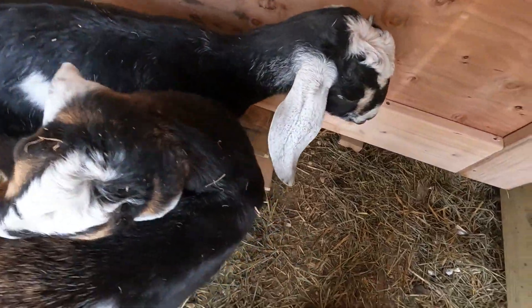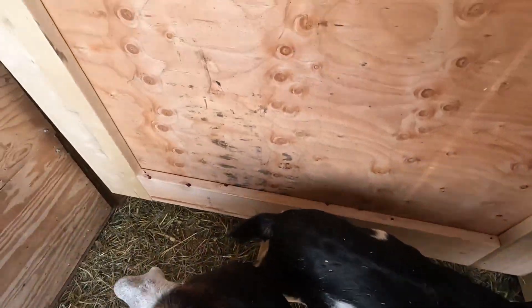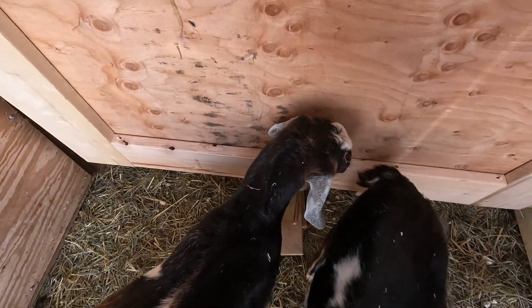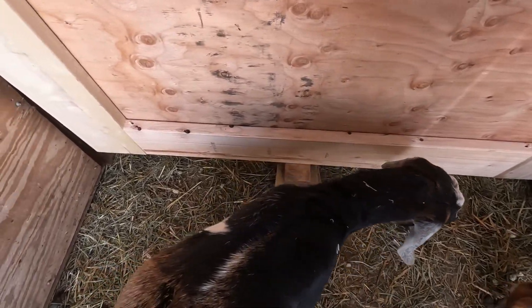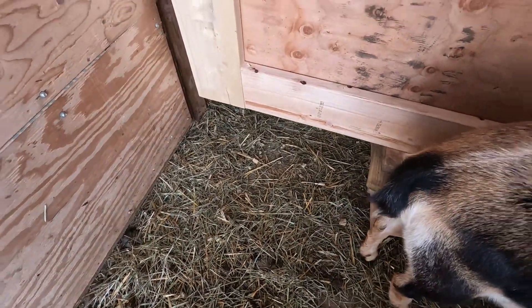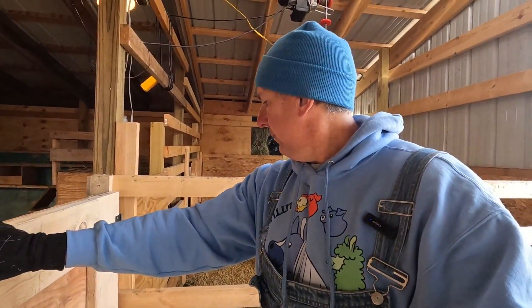I've got some two-by's and I want to raise this up, but I might be a little high here. I think I'm going to bring it down just a bit — I want some clearance when we get hay and everything with our deep litter method. So we'll get that down and get this door screwed on here.